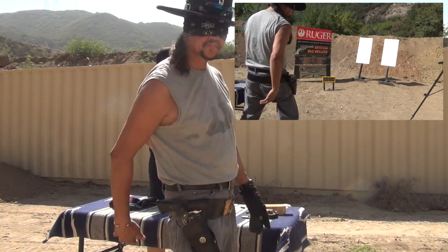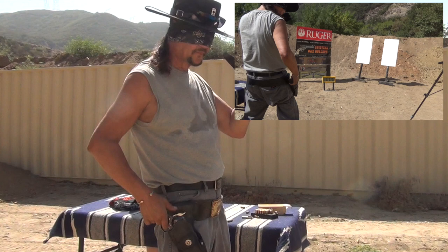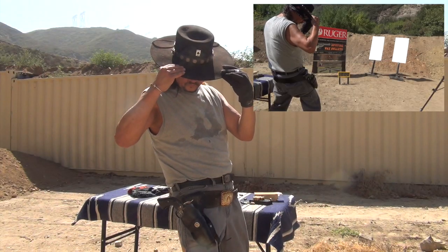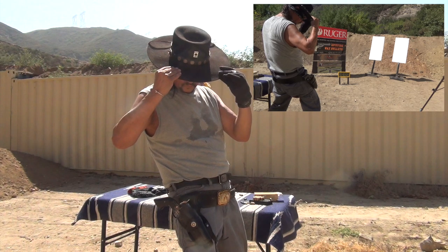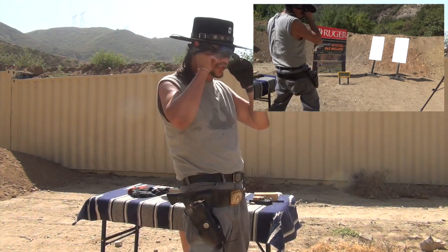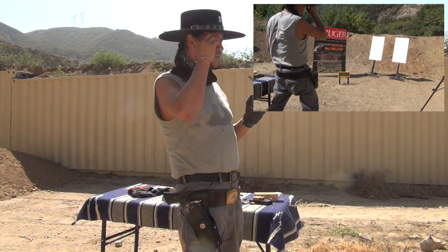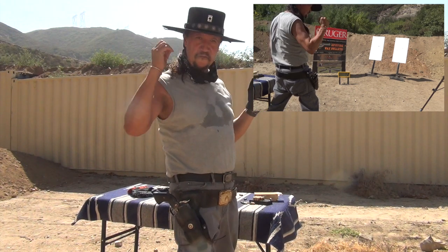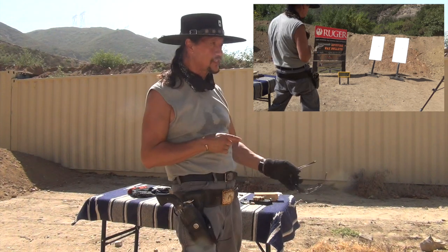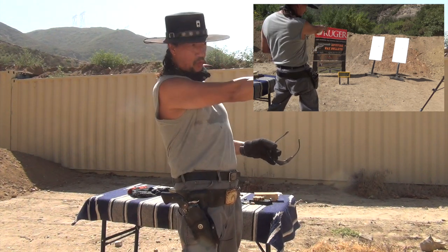You guys ready? Here we go. Call it. Stand by... ready. That sounded pretty good — let's take a look. Yep, four good hits blindfolded, 1.12 seconds. You can see the hits.